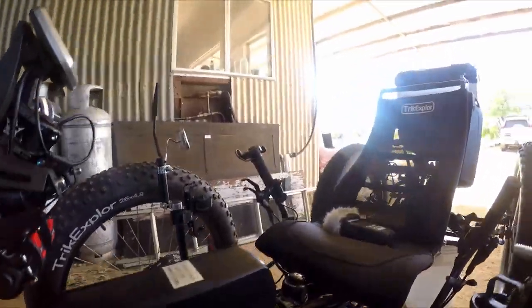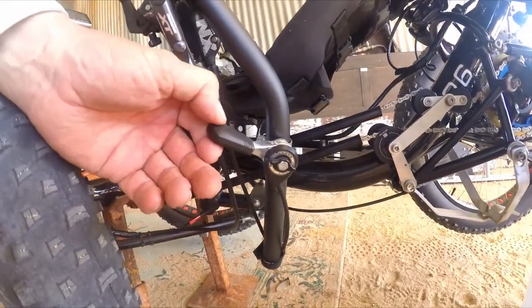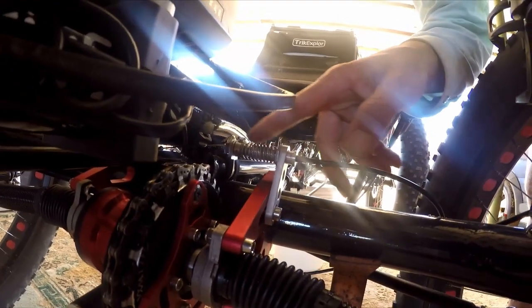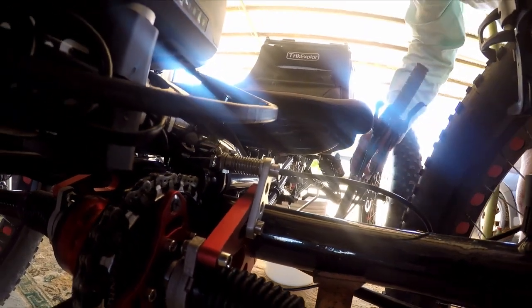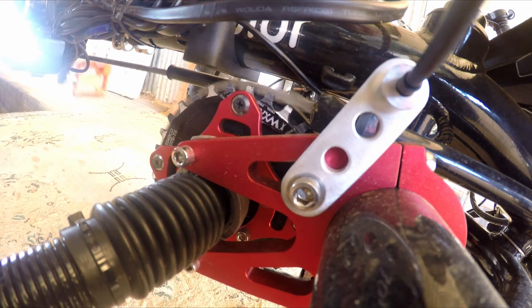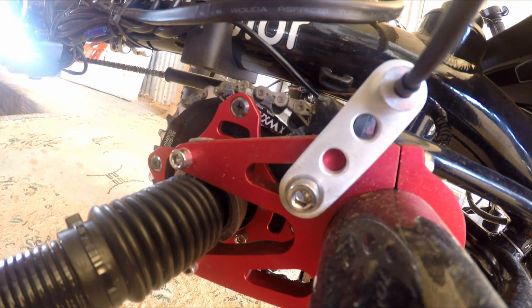Up here, just here, we have the four-wheel drive engage lever. If I go back and show here — this part here is the four-wheel drive engager. When I change the lever it shifts that across. I adjust the lever across and for some reason it's not coming over.